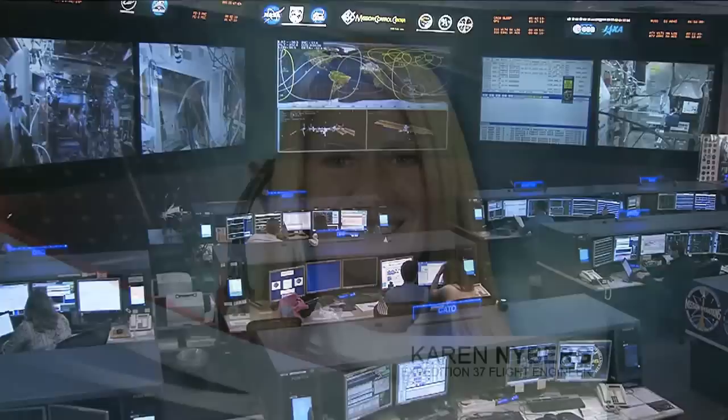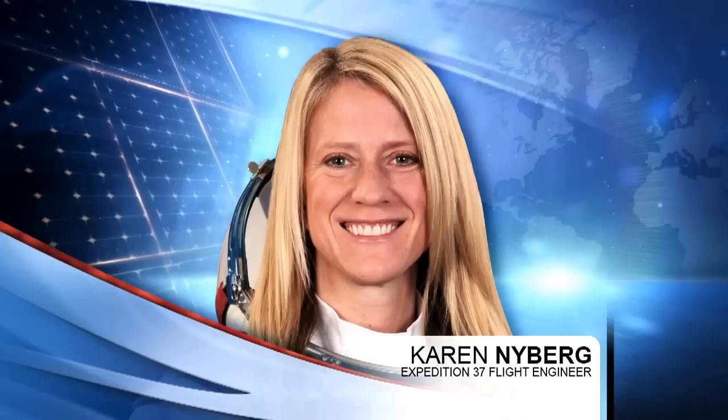This is Mission Control Houston. One of the things that astronaut Karen Nyberg has been doing during her time onboard the space station, in addition to all the different incredibly busy science activities, is she took up some sewing supplies. She's always been a lifelong lover of the arts and crafts, and one of the goals she had was to make a piece of a quilt while onboard the space station.